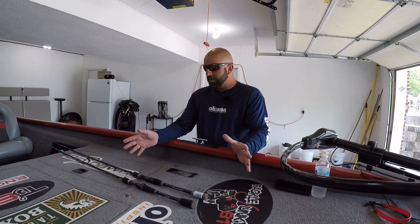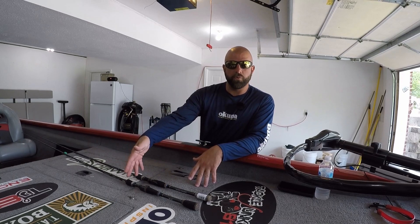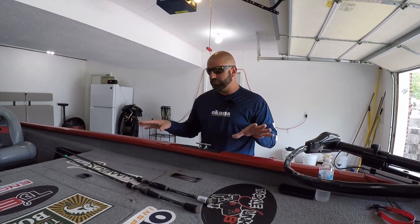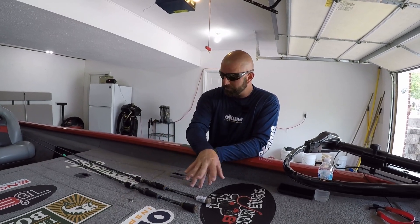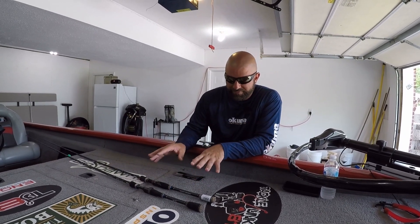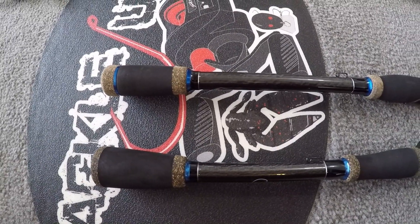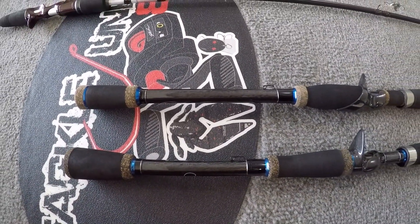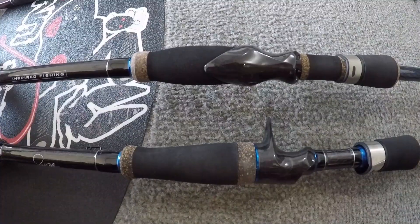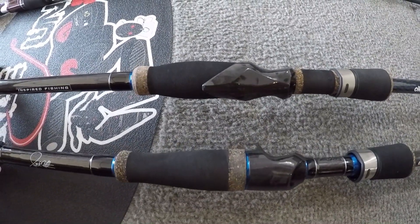Alright guys, comparing the two rods. First thing I want to say is it's the same blank — you guys know I've used this rod for quite a few years now. The actions did not change on these rods, same blank as before. But we do have some differences — mainly the components. Starting at the butt section, the original is a little bit fatter compared to the more narrow butt section on the new version. It does have a little bit longer butt section. Both have the hook keeper here behind the main grip. Moving up to the handle, the original is a little more tapered compared to the new one, which is a little bit fatter.